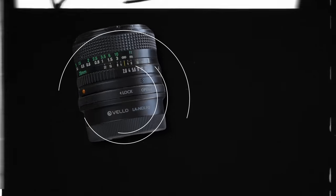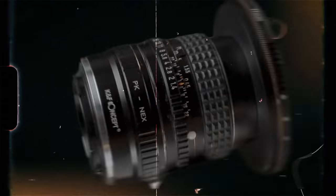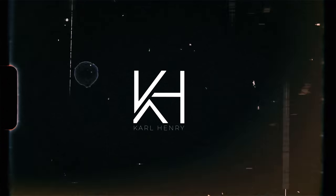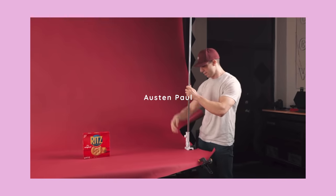That's what I call a pour. Look how beautiful that is. I just so happened to get a few cases of Sierra Nevada's Celebration, and after watching a bunch of Austin Paul and Daniel Schiffer content, I really wanted to make an epic B-roll video with the beer.